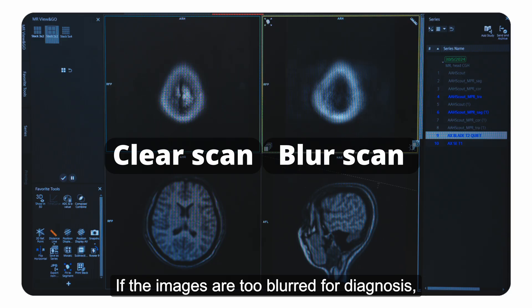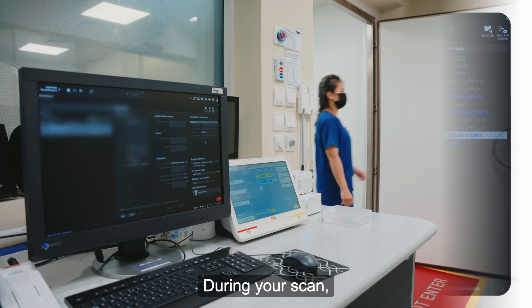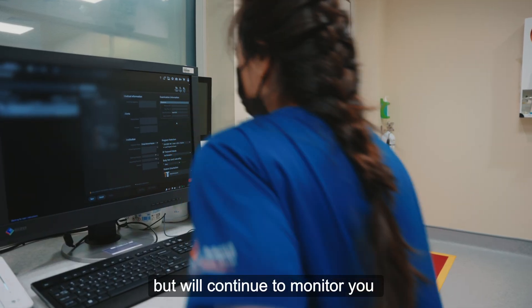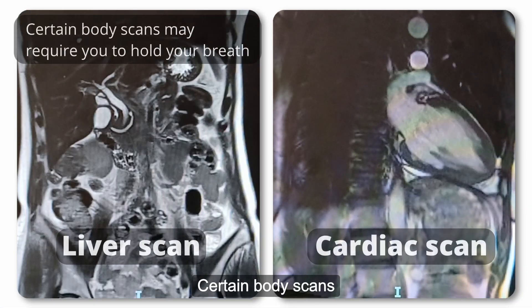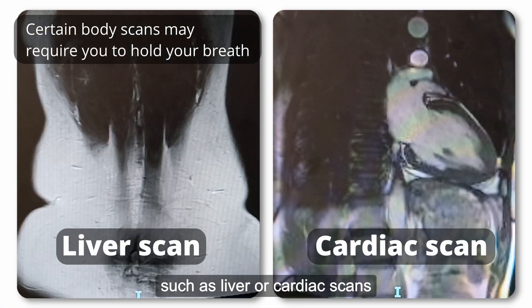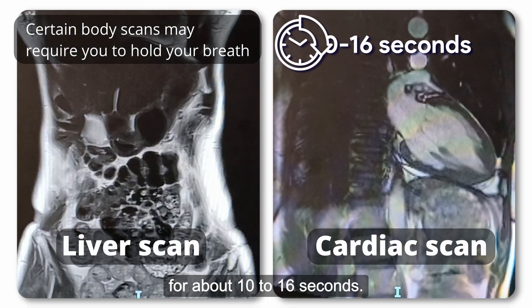If the images are too blurred for diagnosis, your scan may be cancelled. During your scan, the radiographer will leave the room but will continue to monitor you from the control room. Certain body scans, such as liver or cardiac scans, may require you to hold your breath for about 10 to 16 seconds.